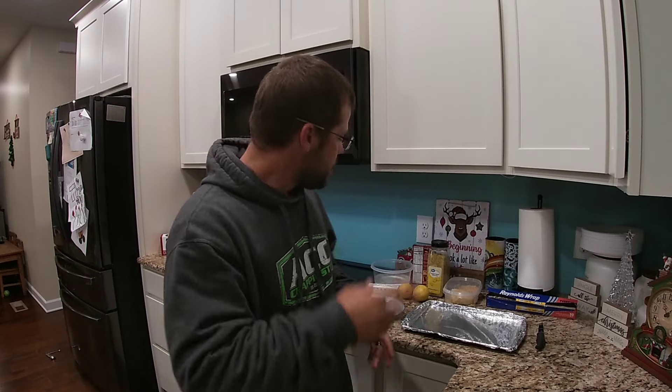All right guys, welcome back. Our oven's ready. We're in the kitchen, we're rocking and rolling. Lemon pepper crappie — it is delicious in the oven, obviously, because she's singing to us.